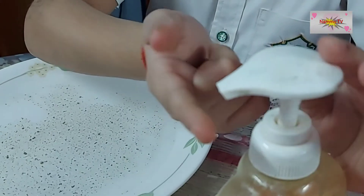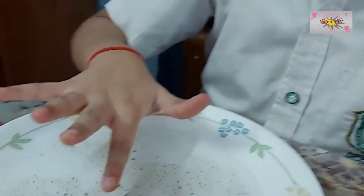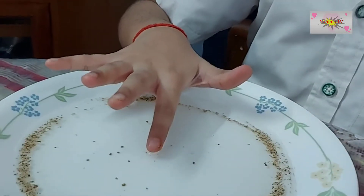Now I will take a pinch of soap on my fingertip and dip my finger in the water. As you can see, the pepper flakes went away.